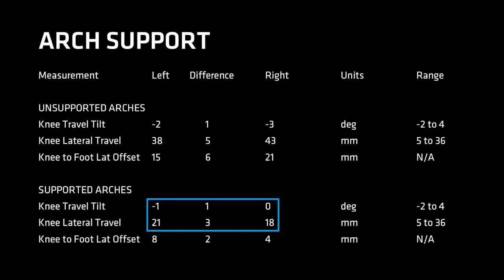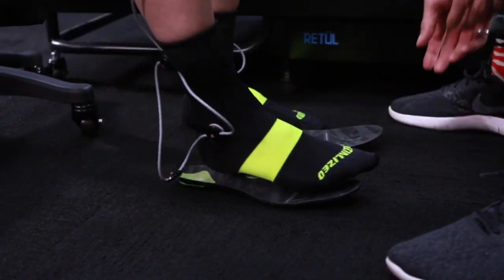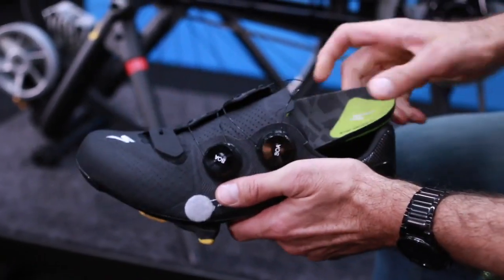Knee travel tilt has come closer to zero on both knees, and knee lateral travel has significantly reduced and now falls in range. The fitter's goal is not perfect symmetry, but to make improvements that align with the rider's pre-fit assessment. If the data looks good and the rider is giving positive feedback, the fitter knows they are making good decisions. To apply: reference the rider's arch size from the assessment, select the right footbeds, have the rider stand on them and confirm comfort, then place them in the shoes and get the rider back on the bike.